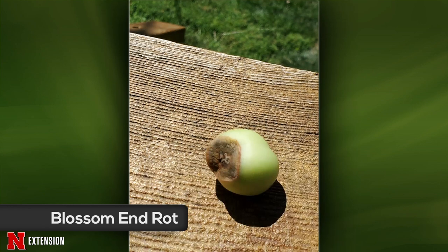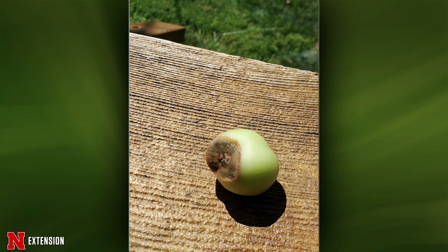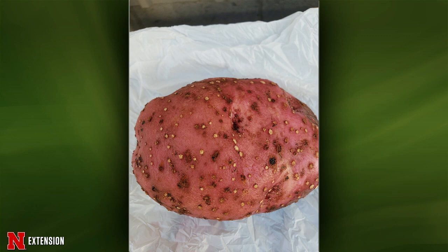A Roma tomato from another viewer shows blossom end rot — Lauren corrects herself from a past show mistake. This is usually related to irregular watering causing calcium deficiency. From Sergeant, Nebraska, white spots on potatoes are puzzling — Lauren is 100% honest that she looked quite a bit and has no idea. She thought it might be a fungus forming sclerotia, but it doesn't match up. She'll need to punt on this one — a sample would help if they're curious.